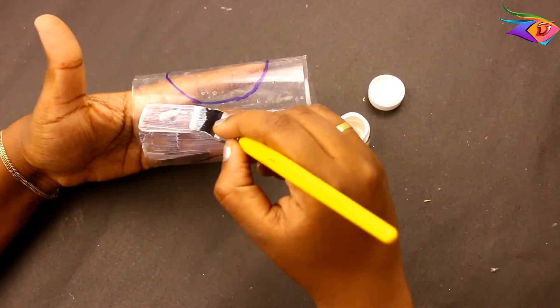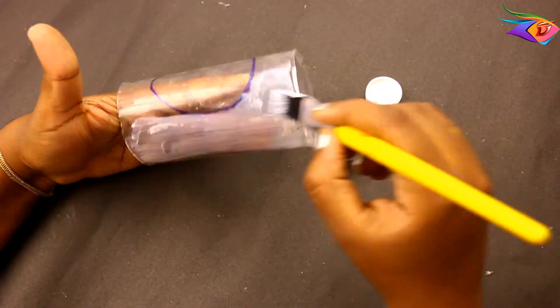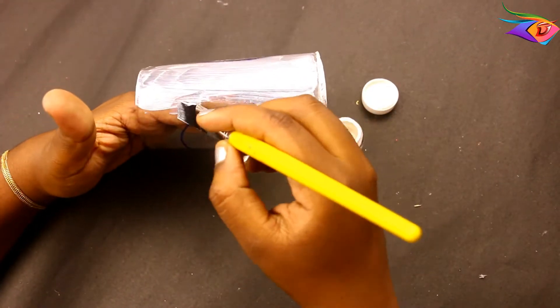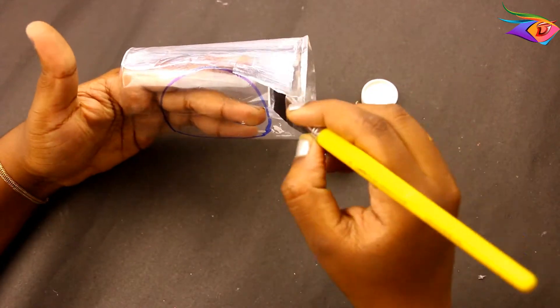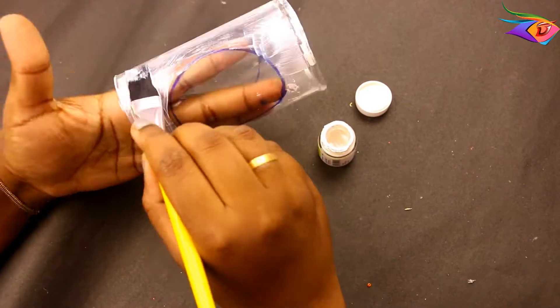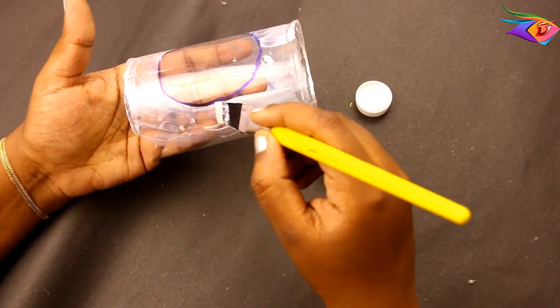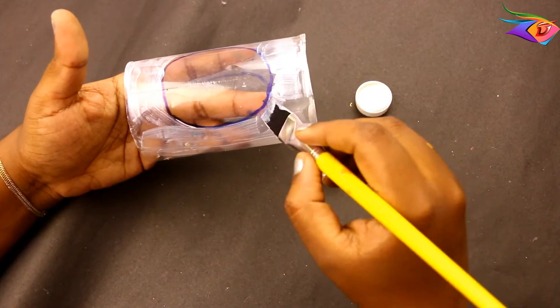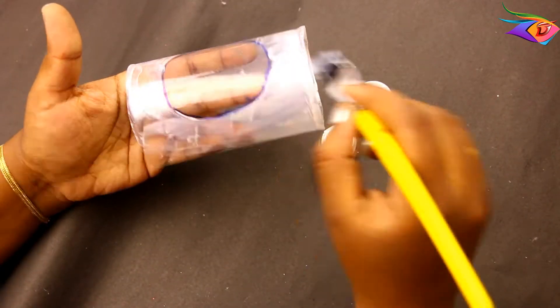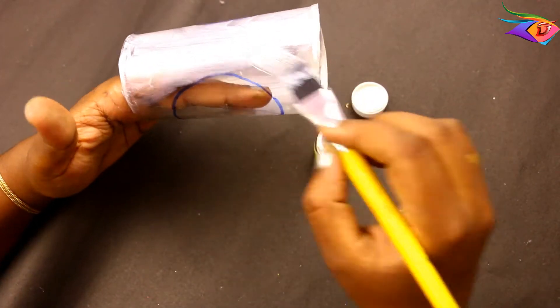We will design it on the other side. If we design it on the other side, we will know where the light will go. If you have a particular portion, you can color it there. You can color it in any part of the round portion.